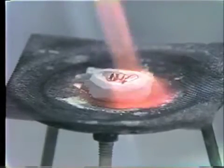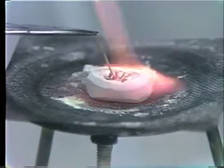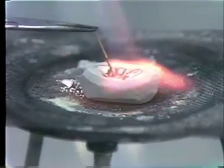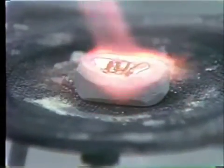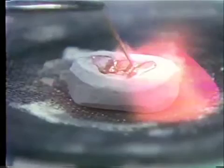You'll notice the access here will be directly on the linguals of these crowns. It's getting nice and hot, and we will flow the solder right in, in the proximal there. Reheat that a little bit to make sure it flows well around that, and also this distal area — you can see it flow. Add a little more here.